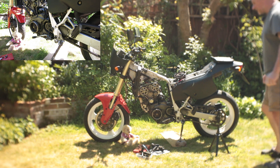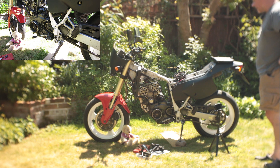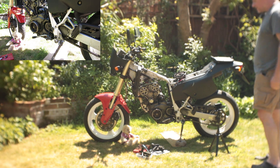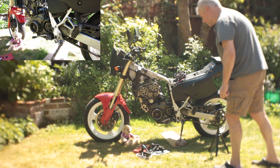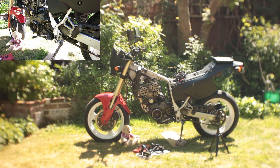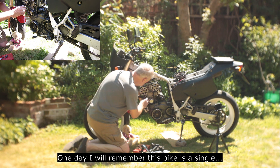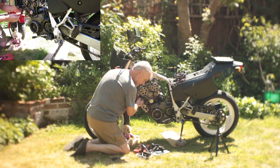The wind is absolutely terrible today so I'm not quite sure how the sound is going to work, but I'm going to give it a go anyway. Today I'm going to put it all back together and hopefully get far enough to be able to start it. Assembly is the reverse of disassembly as they say, so I'm going to whip through it a piece at a time. The calves are probably going to be the most fiddly bit so I'm not going to do those right now, starting instead with this hose clip.